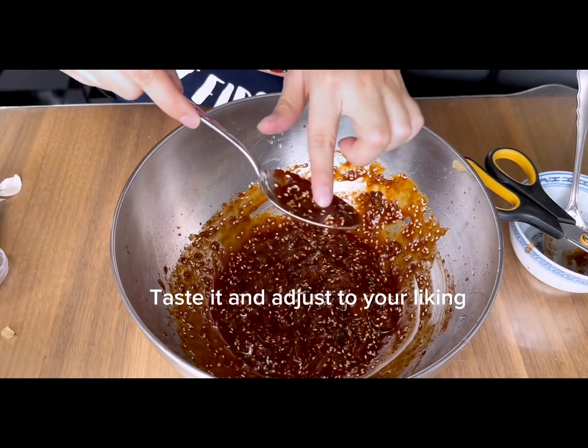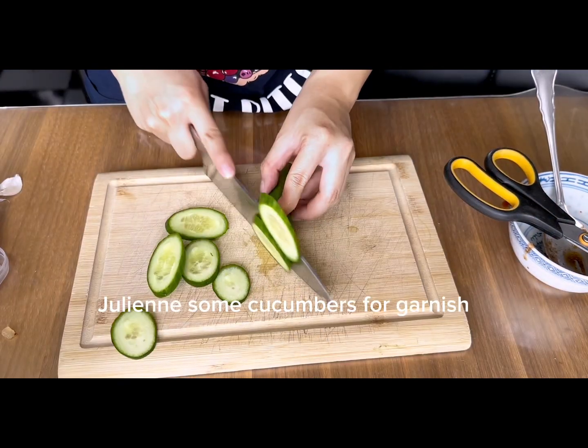Put in some toasted sesame seeds. Let's go and taste it. Cut some cucumbers for garnish.